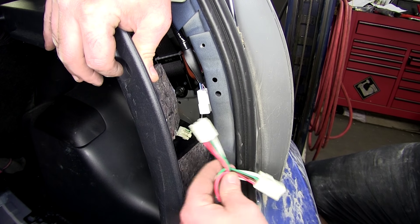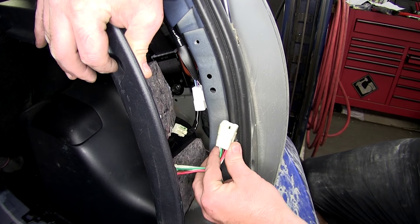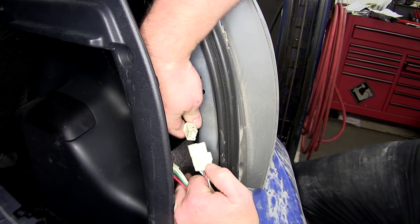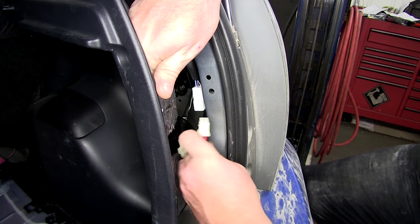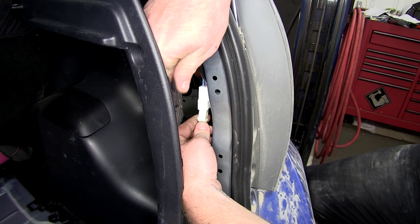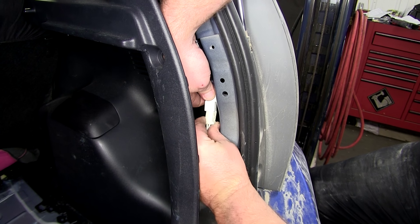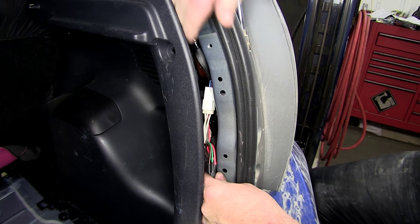We'll go ahead and connect our side with the green wire into the appropriate housings. Take the smaller one into the bigger one, and the smaller one plug it back into the factory outlet, just like so.